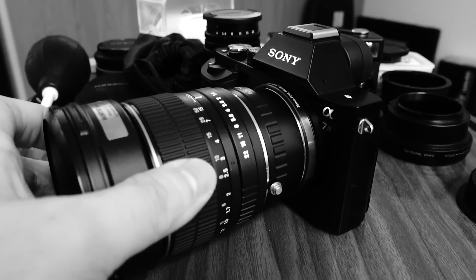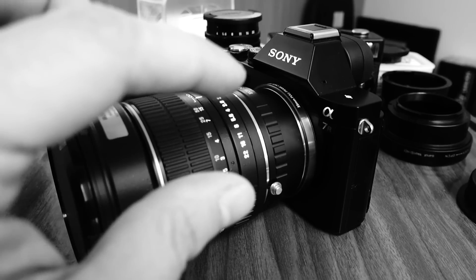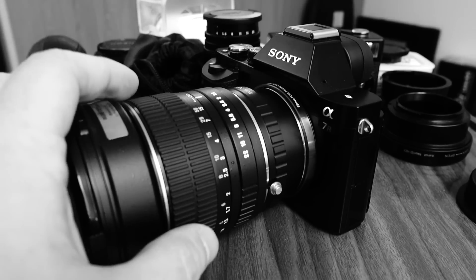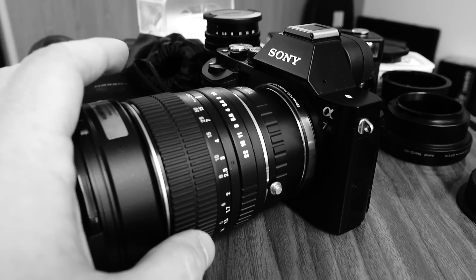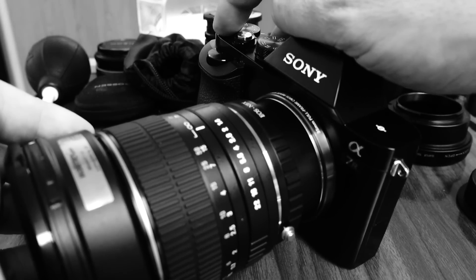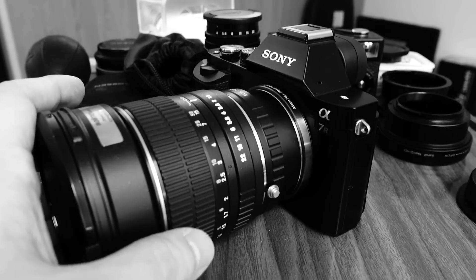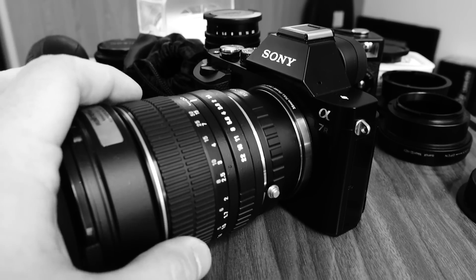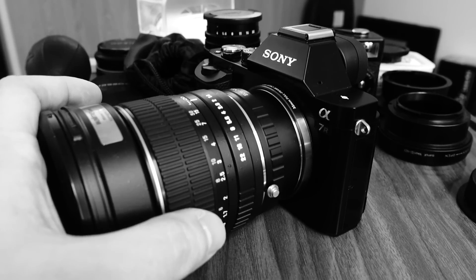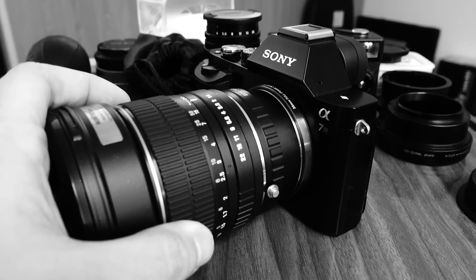What I really suggest is to use focus peaking with this lens. I also suggest using the enlargement function, where you can select a frame within the larger frame and enlarge it to focus accurately on exactly what you want in focus. I personally put that function on the C1 button so I can access it very quickly. Since I use third-party manual focus lenses very often, it's definitely something that will help you a lot — and in the end you'll really be happier than even with autofocus lenses.